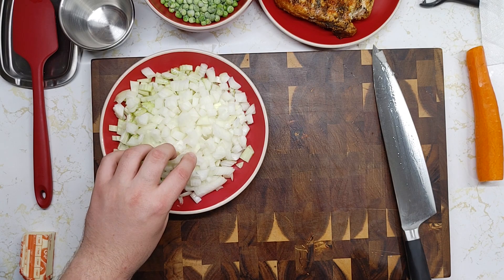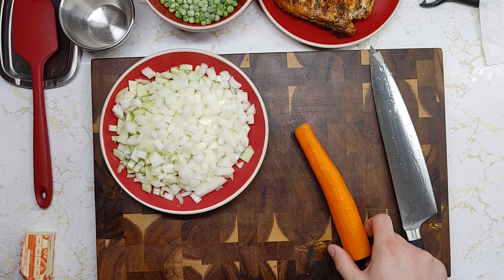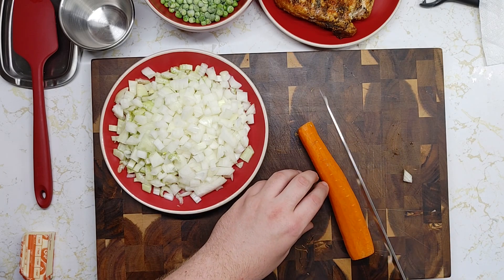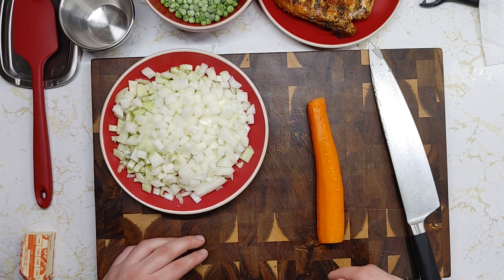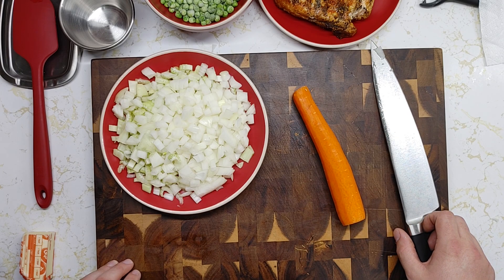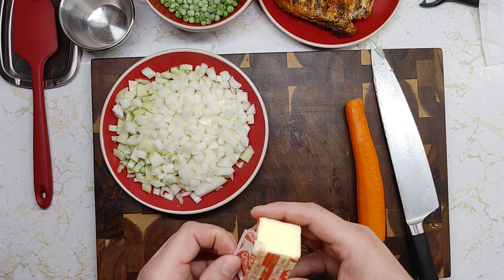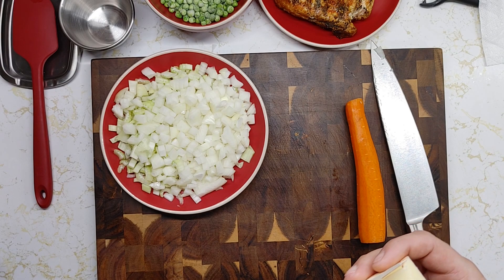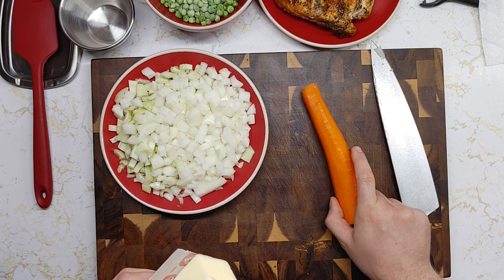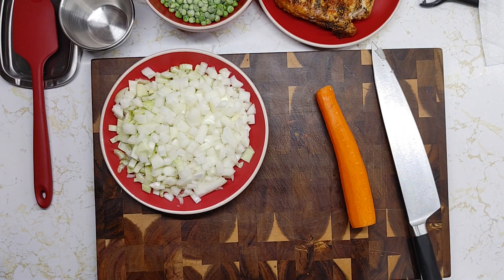Okay, so now I have my celery and onions diced up. You're also going to want to peel your carrot — you're going to want to cut it lengthwise, then cut those into matchsticks and dice those up. After that, get about four tablespoons of butter and sauté your celery and onions for about two minutes, then add in your carrot and sauté for another two minutes, then crush in your garlic and sauté for about another minute or two.